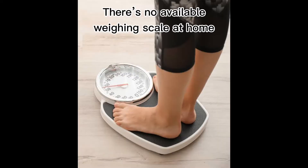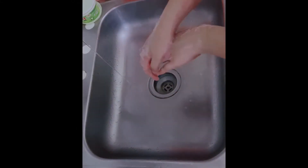Assess the extent of the client's dehydration to determine the proper dosage according to the patient's condition. Weigh the client so you know how much dosage of the oral solution is adequate for the patient's body. Wash hands to observe sanitation.